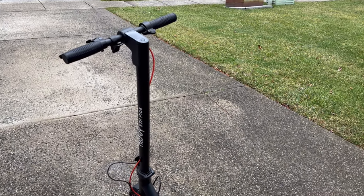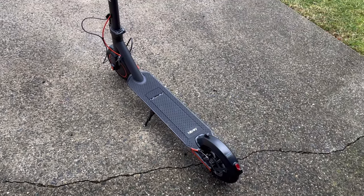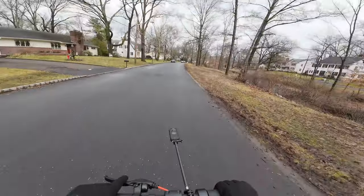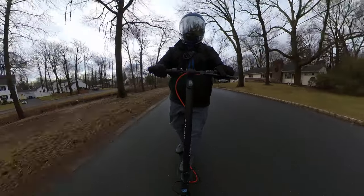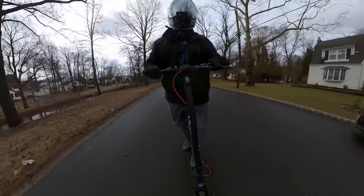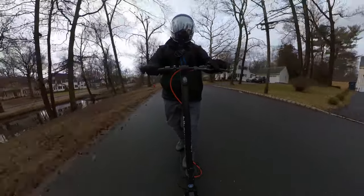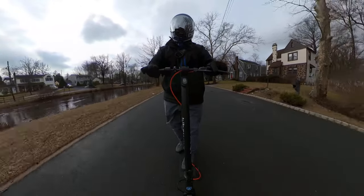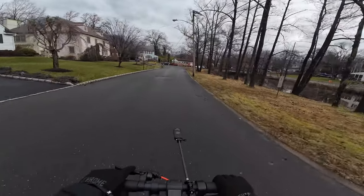The only thing left is to inflate the tires and make sure this has got enough juice. Thank you to the Hi-Boy team for sending this out for review. This is going to be the first electric scooter review on the channel. I've ridden electric scooters for a long time, but I actually haven't done reviews on them. This will be a nice intro scooter to the channel. We do own a Segway scooter, but I just never reviewed it.